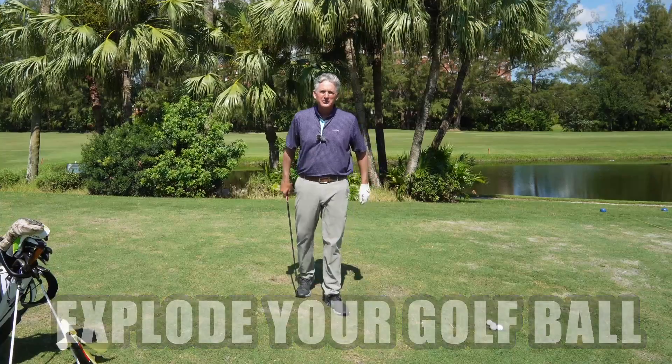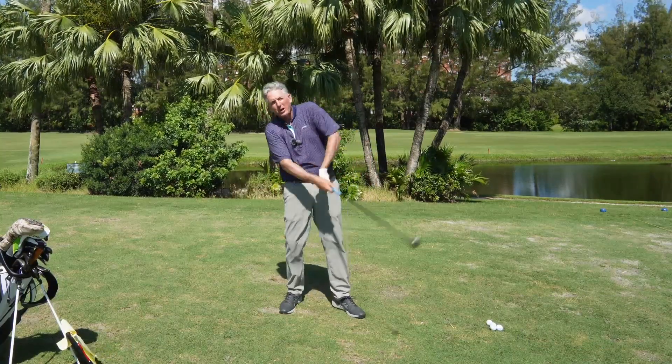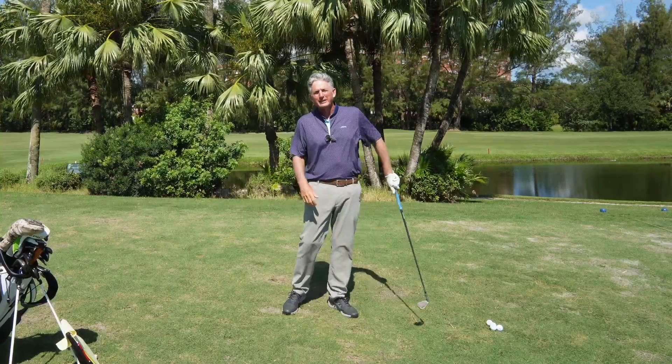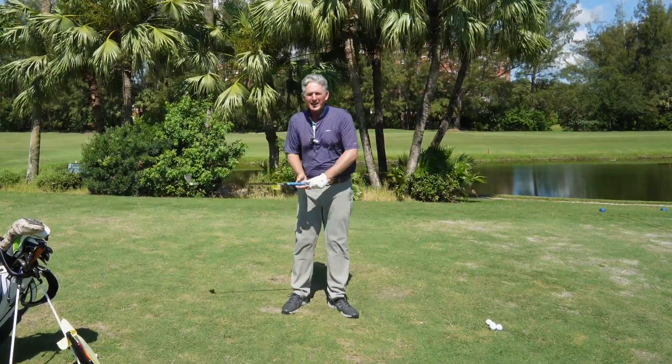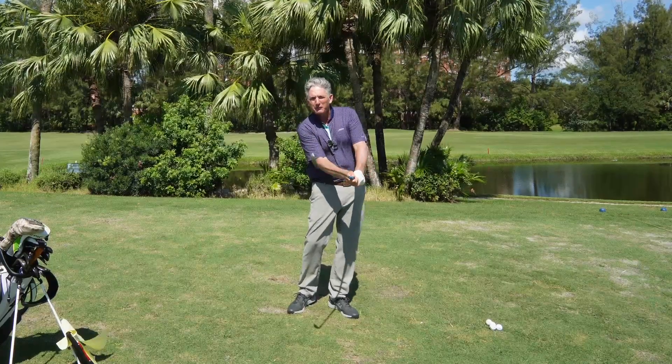I see so many golfers come to me for lessons and they're scooping the ball. They're trying to help the ball in the air. Their wrists are bending. They're topping it. They're falling back. They're not hitting the ball solid. So how to explode your golf ball off the face.